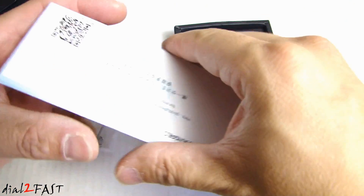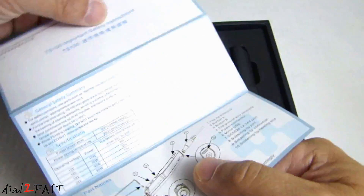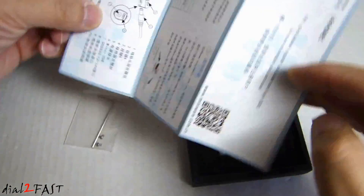So here we have the user manual and an Allen wrench. One side is English, the other side is Chinese.